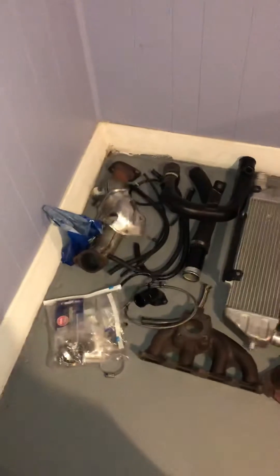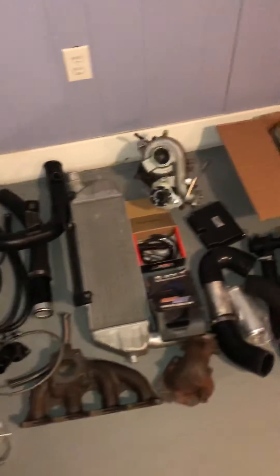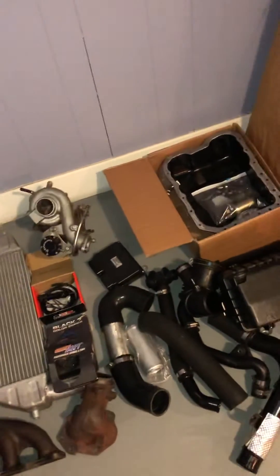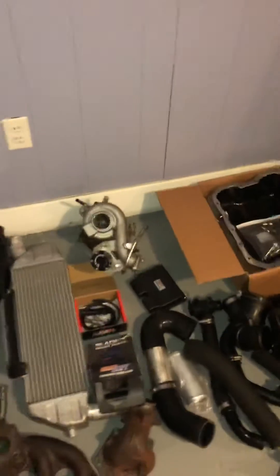I've got everything in here. I'll just give you a brief once-over of everything I've got: all the charge pipes, the water lines, the vacuum lines, the oil lines, the exhaust manifold, the turbo, and the two heat-range colder spark plugs.